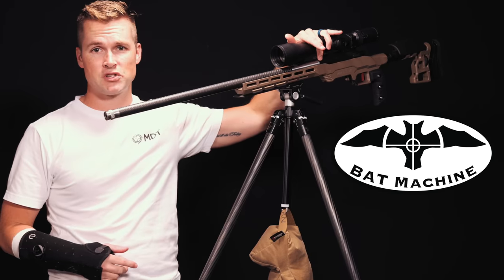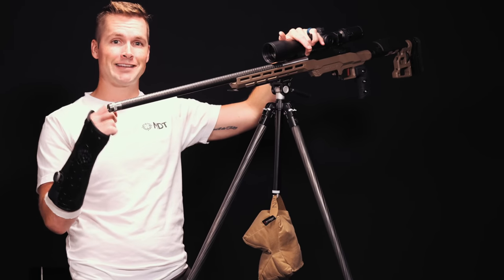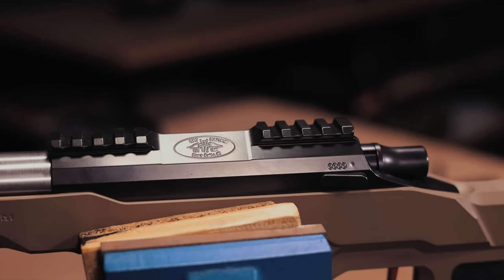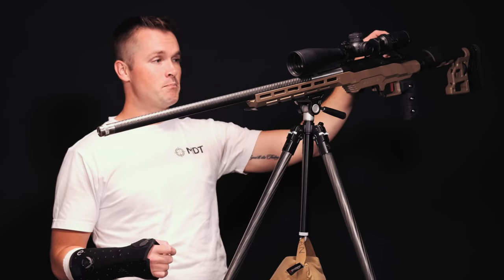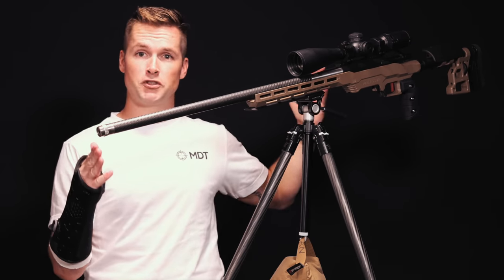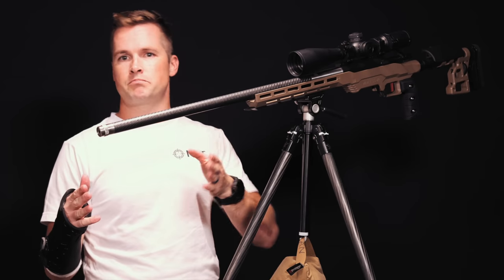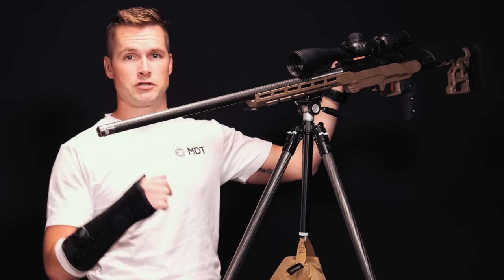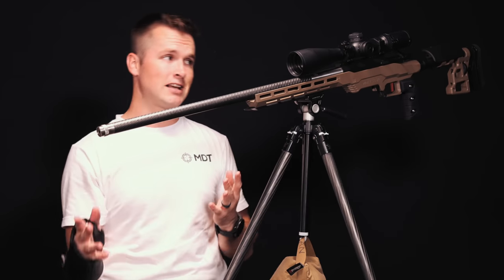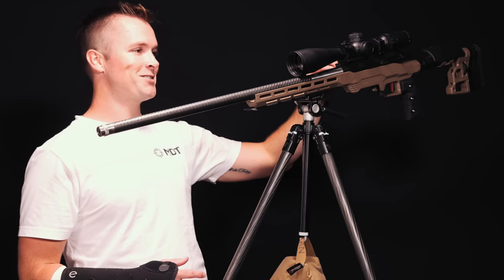At the back we've got the Bat Machine Bumblebee action. Fun fact: the bumblebee is actually the smallest and lightest bat species there is, which is why they named this action the Bumblebee. It's got a 20 MOA rail, and a modular bolt face — really cool. If you want to change calibers, you've got an action wrench and multiple lug barrels. For example, if you're shooting coyotes and want to step down to a 6mm, you just swap out the barrel and swap the bolt face to a 308-size face, and you're off to the races. The action is made from aluminum.